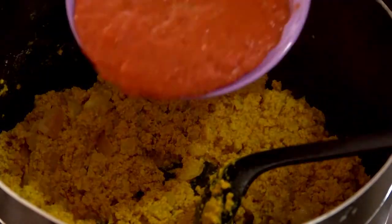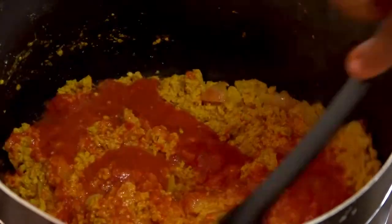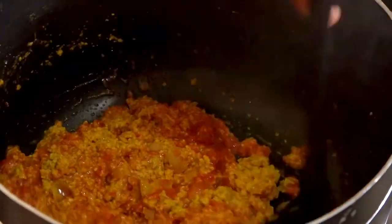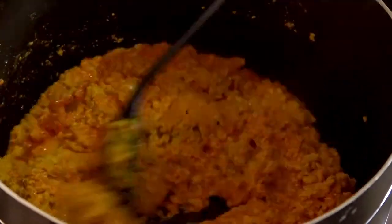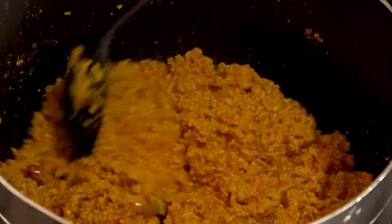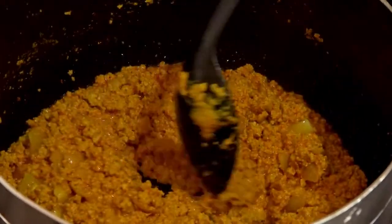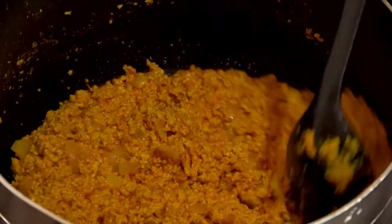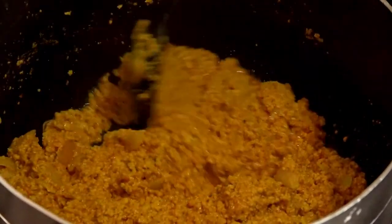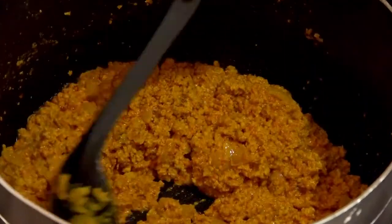At this stage I'll be pouring my grinded rodo, tatashi, and onion mixture. I'll keep stirring until all ingredients are well combined. Let me tell you something — if you don't like stirring, then maybe this method is not for you. This is because the constant stirring protects the soup from getting burnt, yet achieving your desired result.